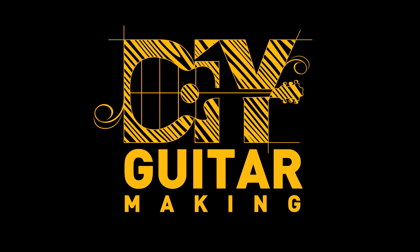Welcome to another podcast episode of DIY Guitar Making. I also produce video episodes of DIY Guitar Making live in the workshop. To find both the podcasts and the videos all in one place, go to DIYGuitarMaking.com. You can even subscribe to the email list there to receive new episodes, both the videos and the podcasts, directly in your inbox as they come out. And with that, let's get to the show.